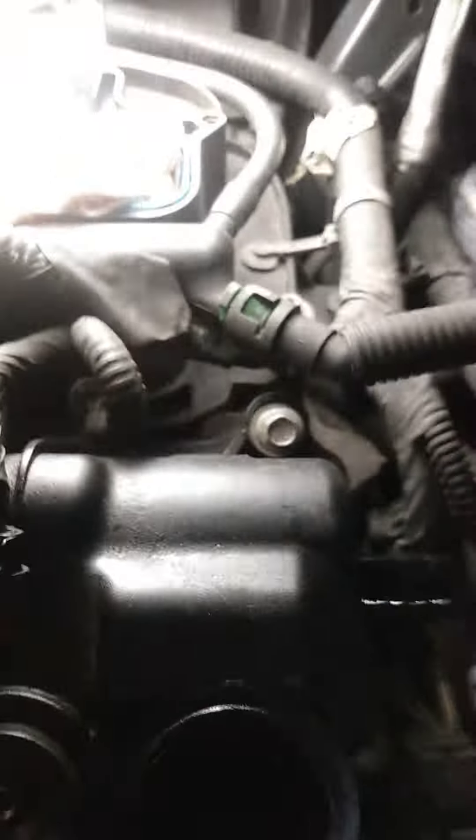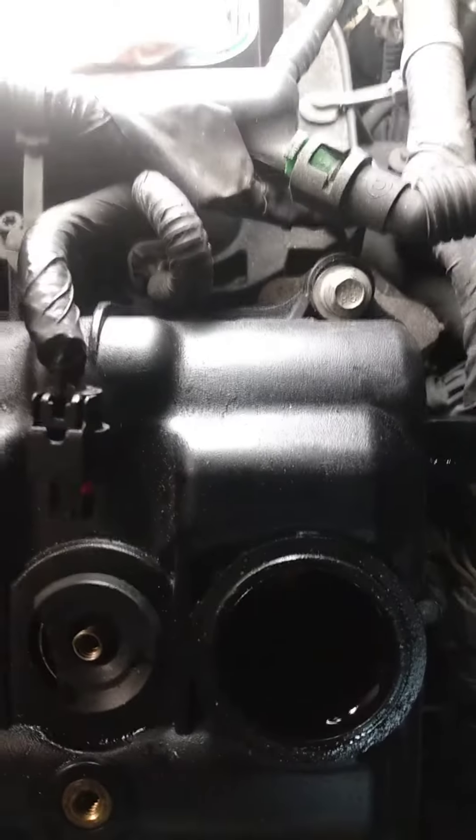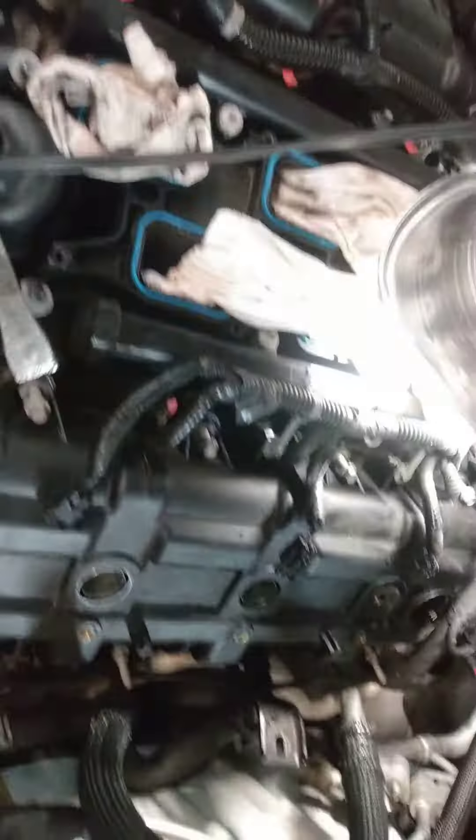Don't forget about the bolt in the back over here — there it is. And if you don't take out the cam sensor, you'll never get this thing out, because it's bolted to the head and it helps hold the valve cover down. It's a little sticky — I haven't tried to pull it yet — but basically you just got to give it gently, because it's all plastic. Give it a little pry and it'll come right up.